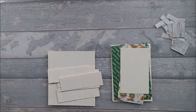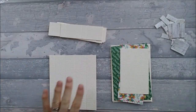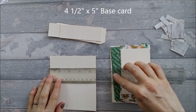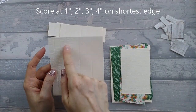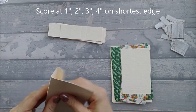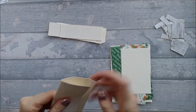To make this card you will need the main base center piece. The base card needs to be four and a half inches by five inches, and you're going to score that at one inch, two inches, three inches, and four inches. Then just go ahead and fold that up — that's the main center of the card, like your normal square pinwheel card.